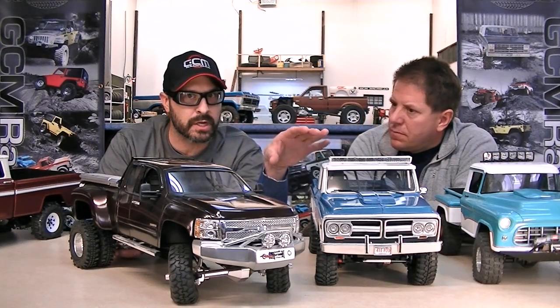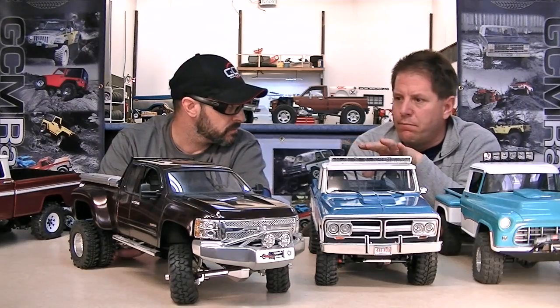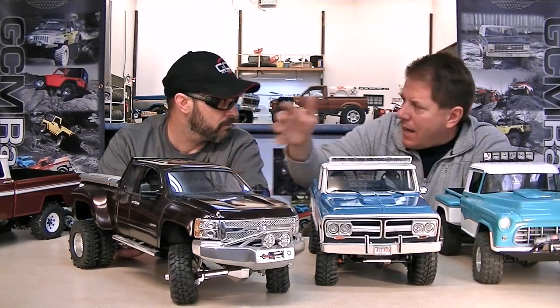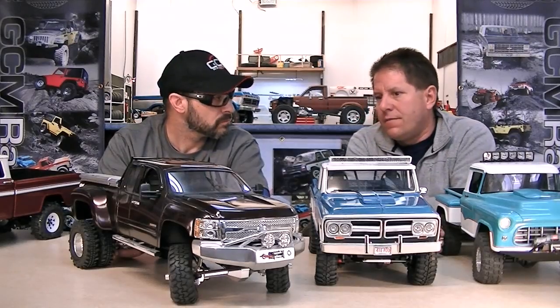Let's understand the timeline. Was this before you got into some of the fully custom builds? Yes — this is how I got my feet wet. How to start, you know, cutting the body halfway and just adding stuff, then start working with styrene, paints, and all that type of detailing stuff — without actually making the body from scratch.